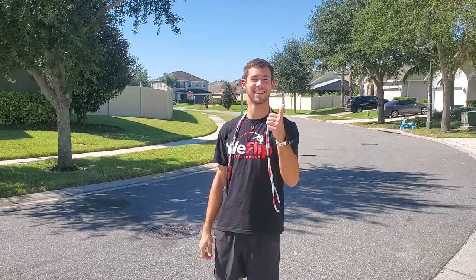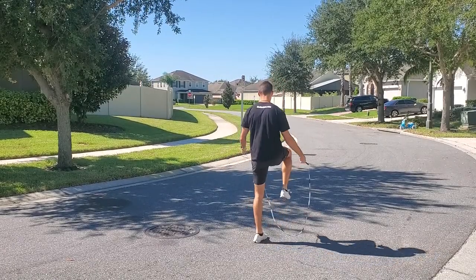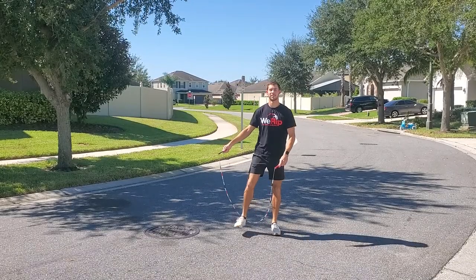Hey YouTube! It's Alex from WeFlip Entertainment and today we have another tutorial for you. Today we're going to teach the under leg arm wrap, and this is what it looks like right here. Let's take it step by step.